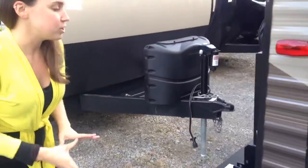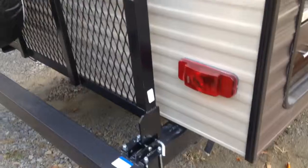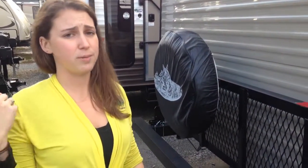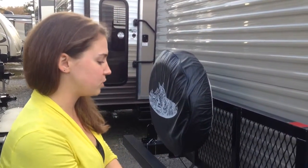One of the other features of the limited package is this travel rack. It will fold down and holds about 200 pounds of weight. Basically if you want to put wood, lawn chairs, bikes — things like that — this is a great way to do that. Anything you don't want to store inside your camper, you can use the travel rack.